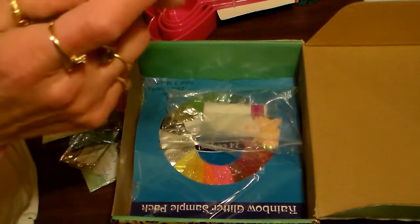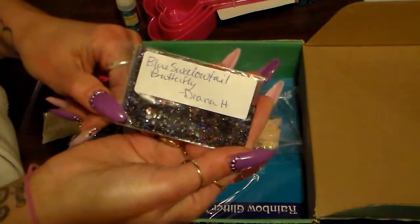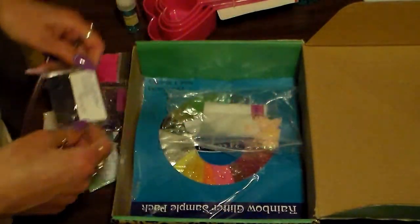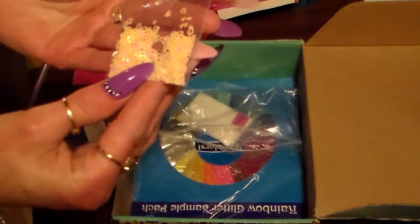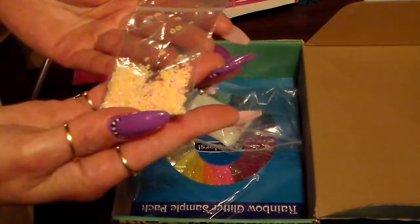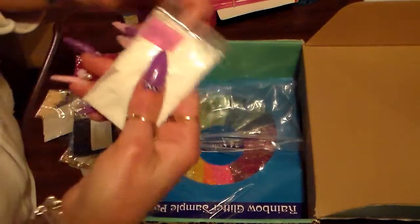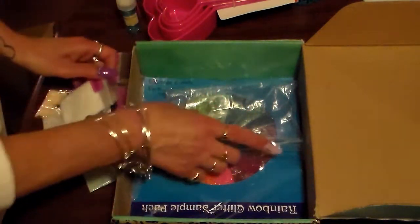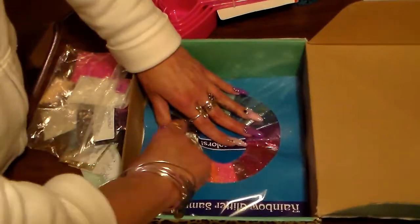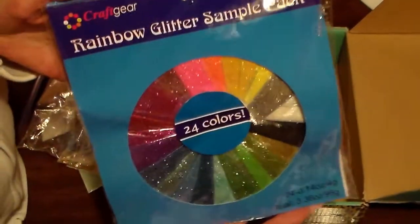Blue swallowtail butterfly — oh, this is a really pretty mix too. Diana, you did not have to send me all of this stuff, but I love it all, thank you. And some — I think these are pink hearts, light pink, or maybe they're orange, I don't know. And some sand — I've never had sand before, so I can't wait to try this because I have not tried that before.